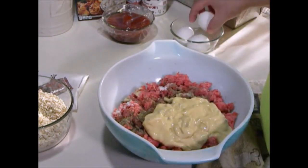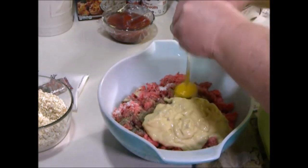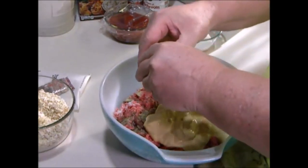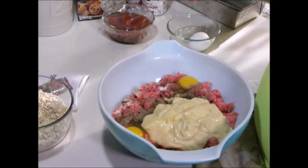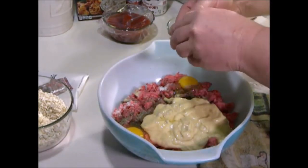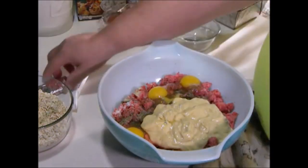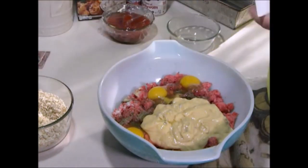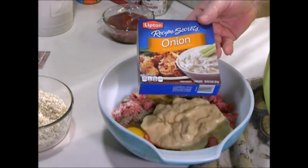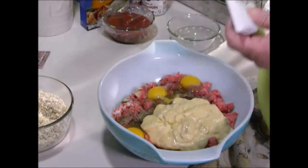Usually I put two eggs in it, but I only have small eggs so I'm going to use three in their place. Next I'm going to use Lipton Onion Soup — the powdered kind that you make dip out of, or soup or whatever — and I'll use one package of that.